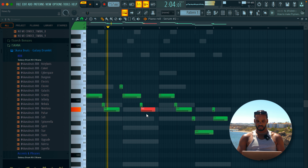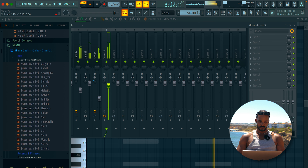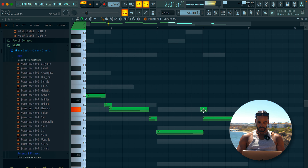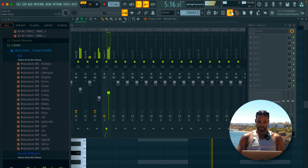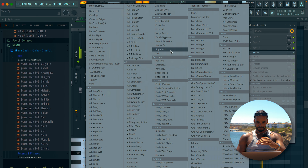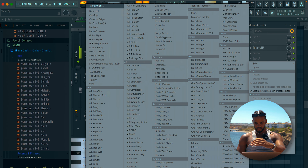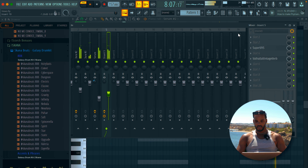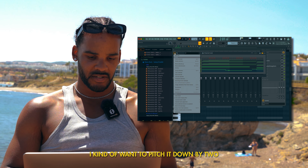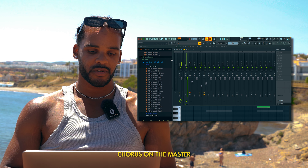It sounds like Mr. Rage. Now let's pitch it — I kind of want to pitch it down too, make it more dreamy. And I'm going to put some chorus on the master.